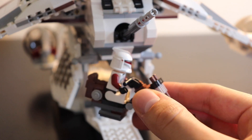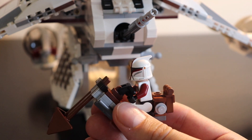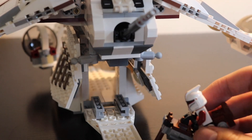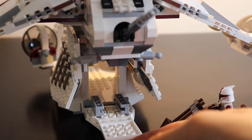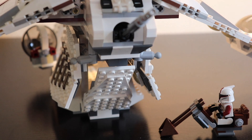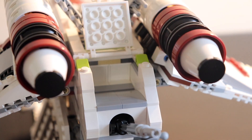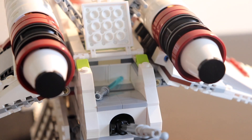At the back there's a speeder that is hidden inside, and you can even put your minifigures on it. The speeder looks good — it's brown in color and the style is pretty nice. I like the fact that it's hidden inside; you don't see it at first — it's really a kind of surprise. Just above this back door, you also have a storage compartment for accessories like lightsabers and blasters for your minifigures.